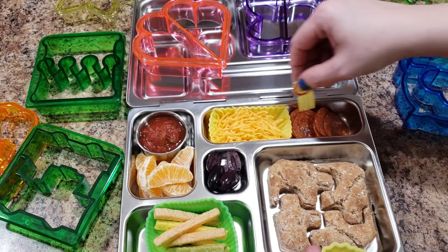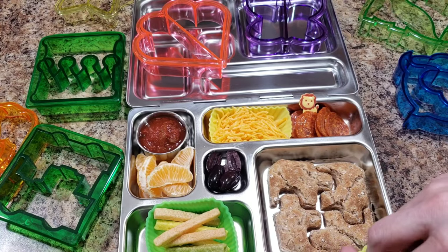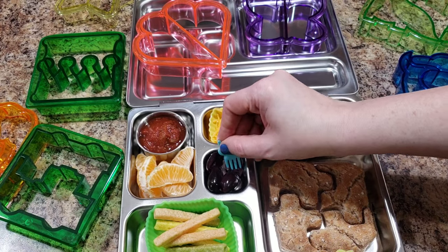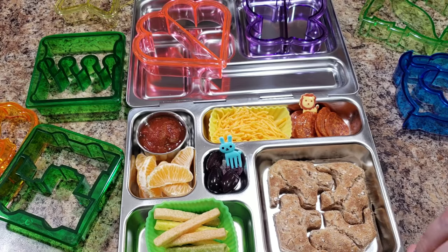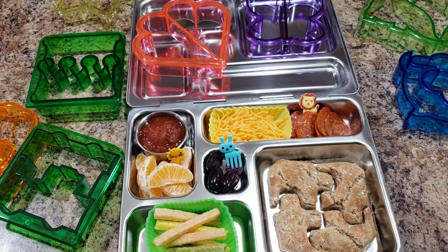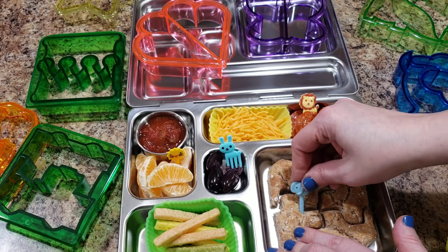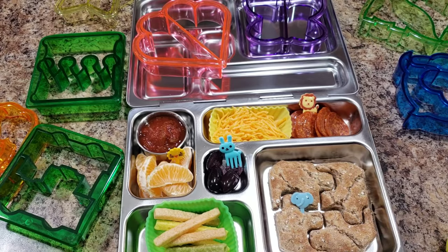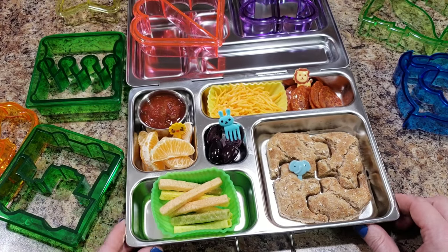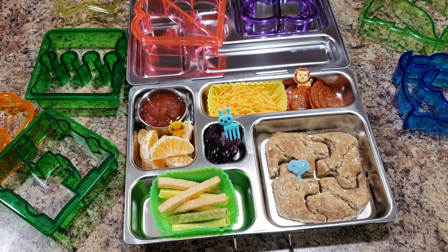Now I think we should use some of my new decorations. I'll use this guy so she can pick up her pepperoni — he's cute. One of these for her olives, and let's do an elephant pick in there too. That's so cute! Alright, here is her lunch. If you want to see what she ate from this lunch, that video was posted yesterday, so feel free to go check it out.